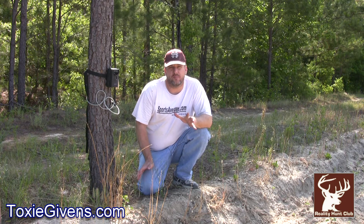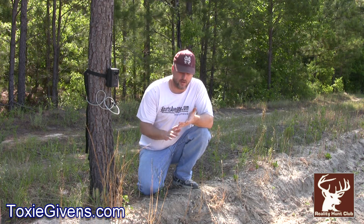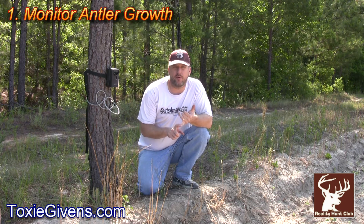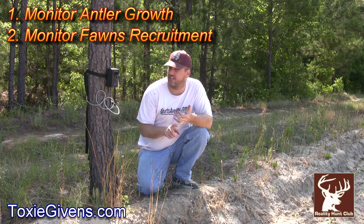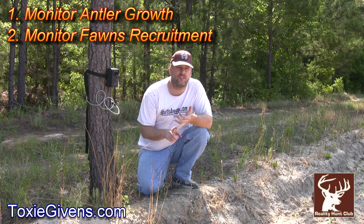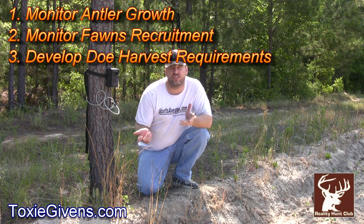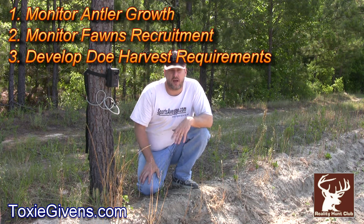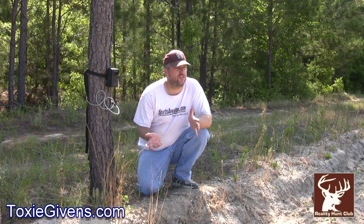It's after May 16th, so turkey season is over with, so now it's time to put our trail cameras out. The purpose of putting our trail cameras out is basically three things. One is to spot our bucks and see how their antler growth. The other one is all about trying to see the fawns drop — how many single fawns, twin fawns, triplets and stuff like that. And the third thing is just to try to get a consensus of how many does we have on video, and try to figure out how many does we need to shoot for the upcoming year.